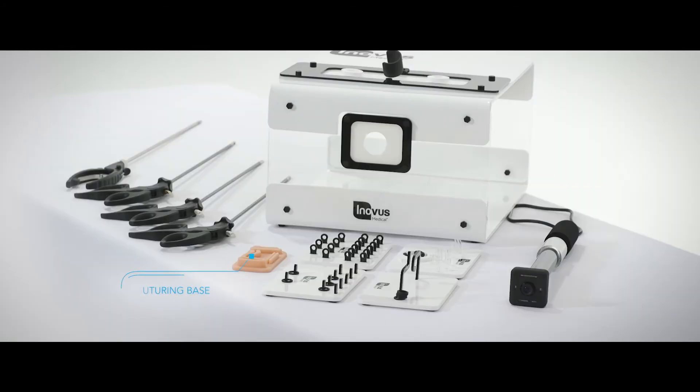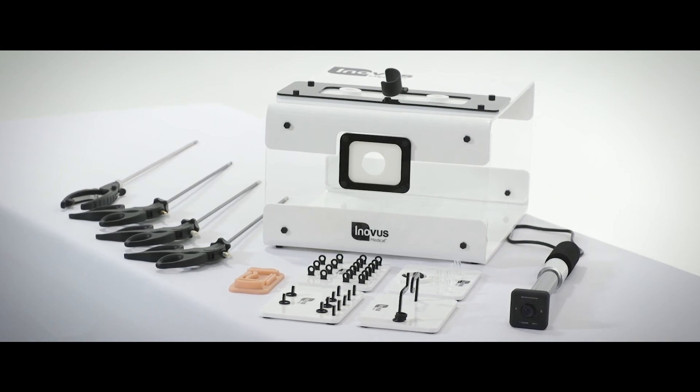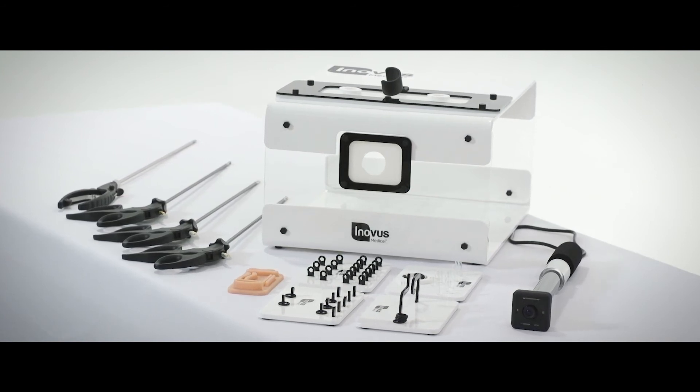The simulator also comes with a suturing base, which allows you to carry out both laparoscopic suturing and laparoscopic knot tying. The Pixis HDMove is perfectly set up to practice these more advanced skills.